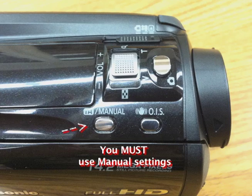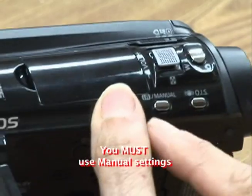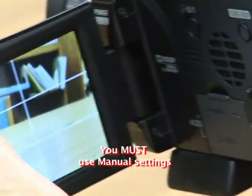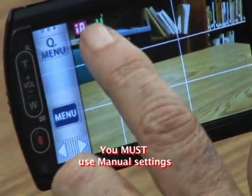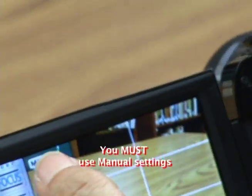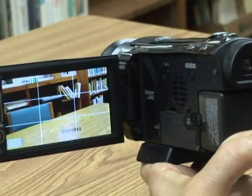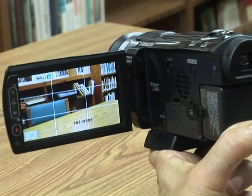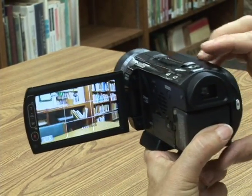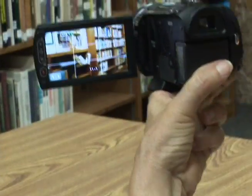The camera prefers that you use manual settings, and that is this button right here. If you press it, you'll see it says A — that means auto focus. Press it again and now it says MNL, manual. The main thing is focusing in on your subject.